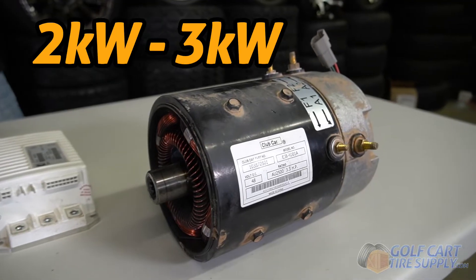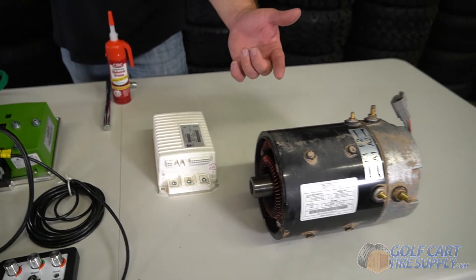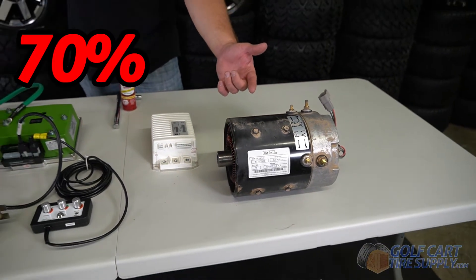Your factory motor is likely two to three kilowatts of power, and your factory controller only allows this motor to use about 70% of its potential.